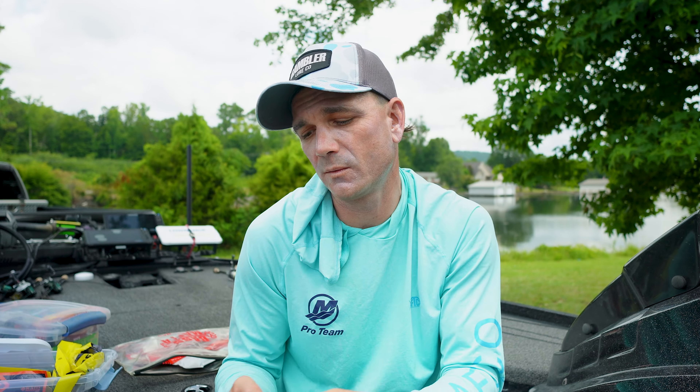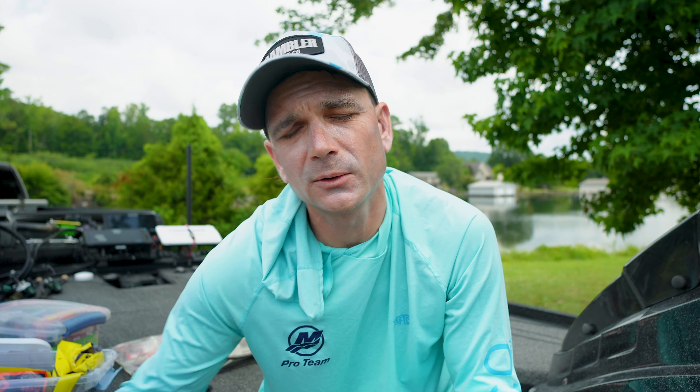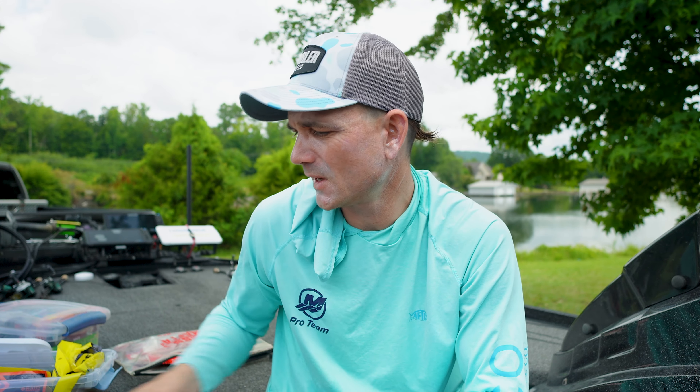I strapped it on, cast it out, and was watching it on my Active Target - and I could barely see it. The Fish Arrow was showing up like a bright light; I could see it and track it clearly. But when I put that regular magnum fluke on - same size body plastic - I couldn't see it well on forward-facing sonar. So I'm thinking, there's something happening here. What is it?